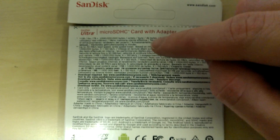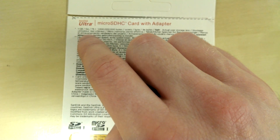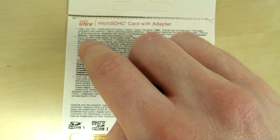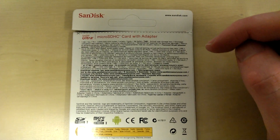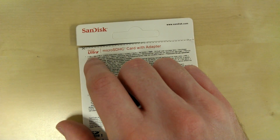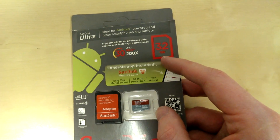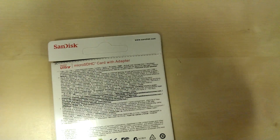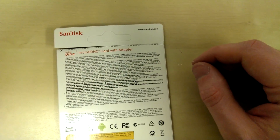One small thing I noticed — it might not be true of all official packs — but the font points were different. A few people in the negative Amazon comments have said you can tell it's a fake because it's a 32GB card but only references one gig on the back. Actually, my official pack only references one gig too — what it's trying to say is that a gigabyte is not really a gigabyte in the strict sense. So actually the data is correct.